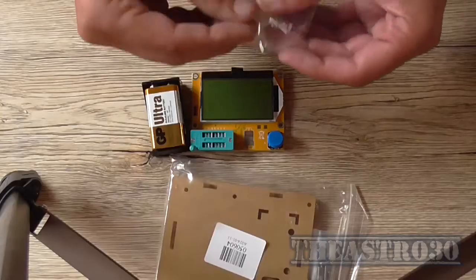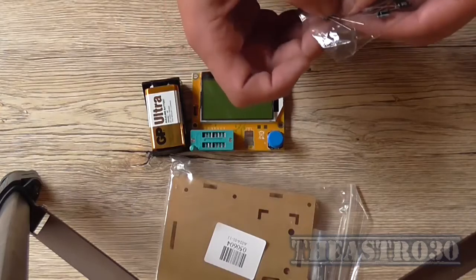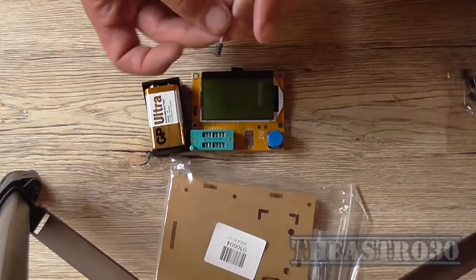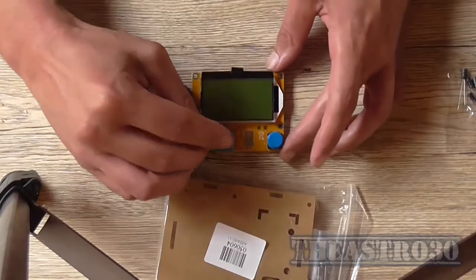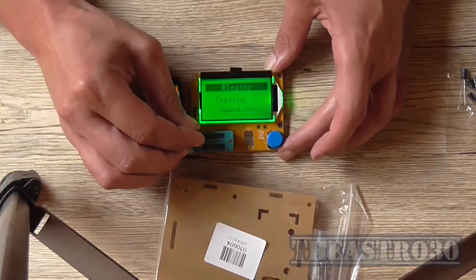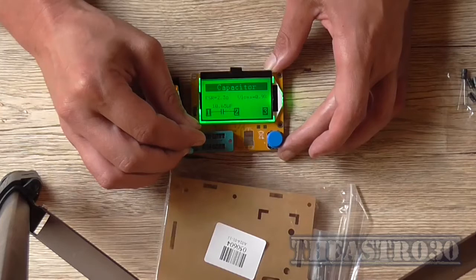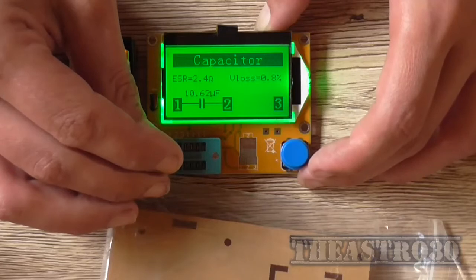It does have its limitations. I can actually measure ESR. I've just got a bag of electrolytics here — I'm not sure what value they are off hand. These are really small to read: 10uF 50V. So if I put that in positions 1 and 2, the ESR is apparently 2.3 ohms and it measures at 10.65 microfarad. Without a table of what the expected ESR of these values should be, I don't know if that's correct or not — it probably isn't really that accurate.